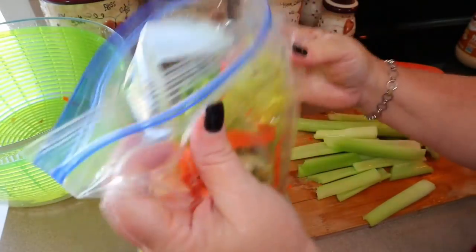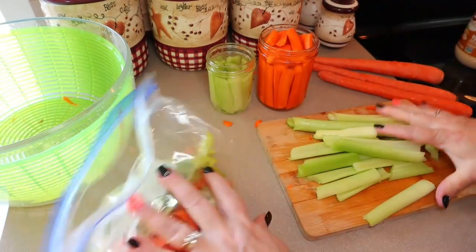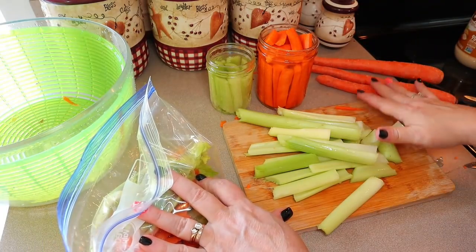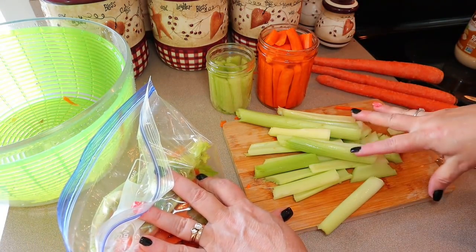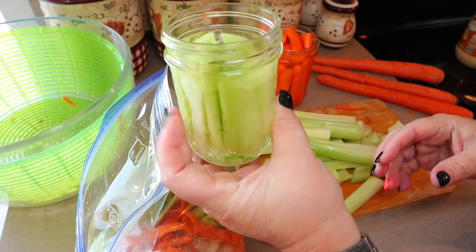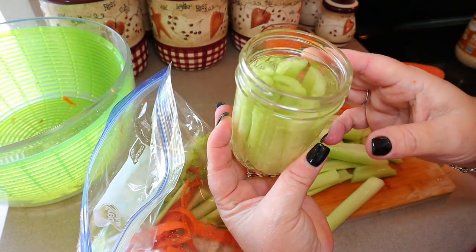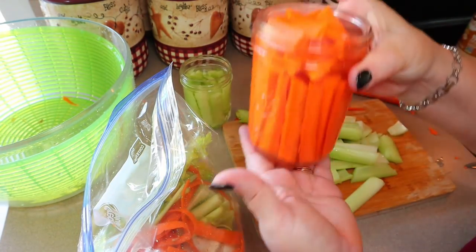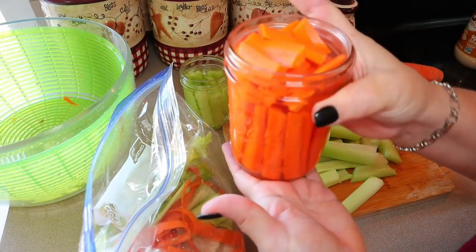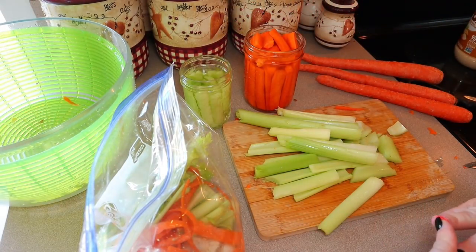I also have celery and carrots — I'm using some for a pot roast tonight and cutting up the rest for snacking. I wash the celery with one part vinegar to four parts water in my OXO salad spinner, then peel the carrots. I ended up with a small eight-ounce mason jar of celery in water and a 16-ounce mason jar of carrots in water in the fridge. That's it for snacks this week.